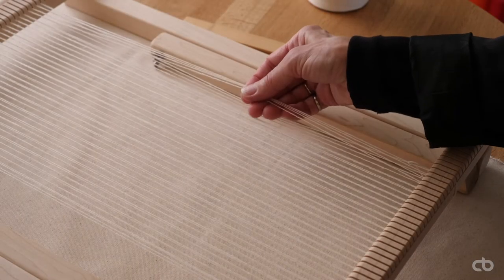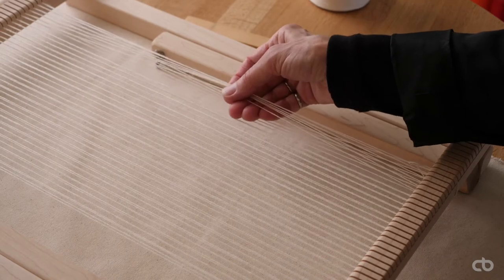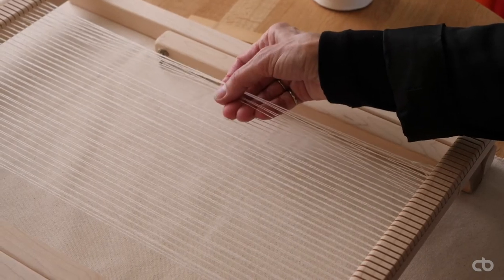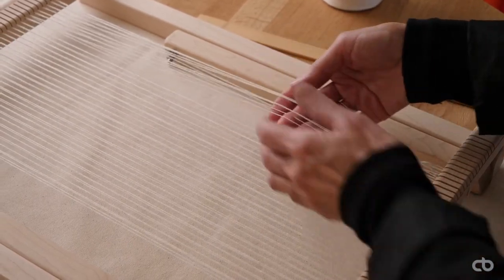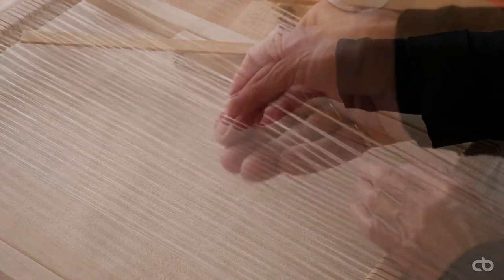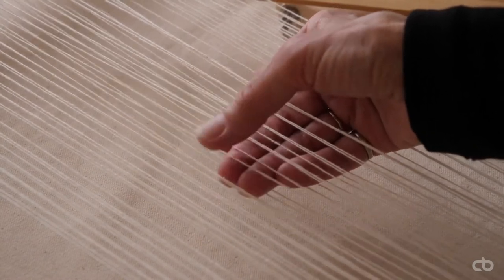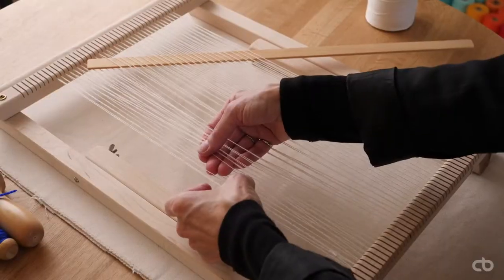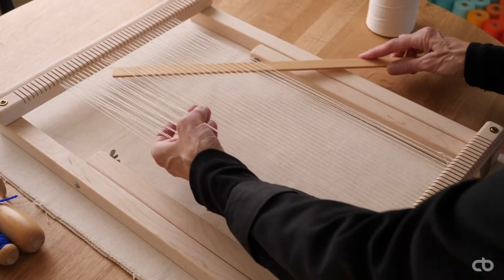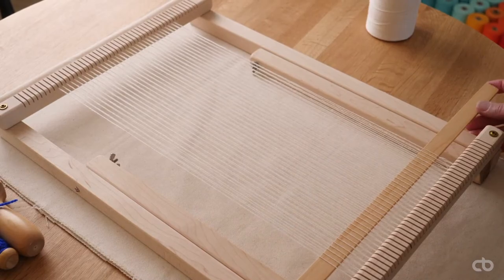I want to insert a slat of wood across the warp, so I am picking every other thread. I lift the group of threads and pass the slat of wood underneath, and repeat until I have reached the opposite end of the warp. Having the slat of wood creates better tension and spreads the threads out more evenly when you have two threads per dent. Slide the slat of wood to the bottom of the frame.